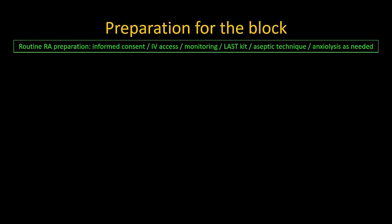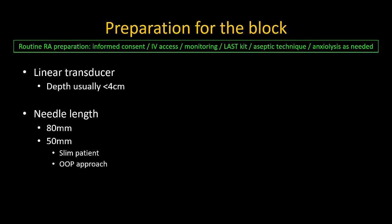Apart from the standard equipment and preparation for any peripheral nerve block, the following is specifically needed for a popliteal sciatic nerve block: a linear ultrasound probe, a 50 or 80 millimeter needle depending on patient body habitus and whether an out-of-plane or in-plane needle approach is planned, and 20 to 30 mils of a suitable local anesthetic solution.